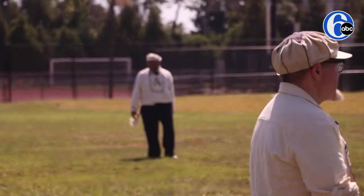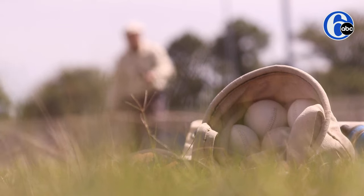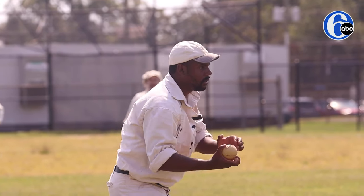This team is great — they're really great guys, really into the history. We make our own balls; I'm actually the one that makes our balls. There's a rubber core, some yarn around it, and then the leather cap with the stitching. It's a lemon peel ball — it has one stitch throughout.